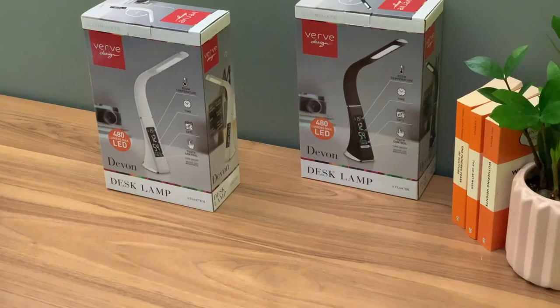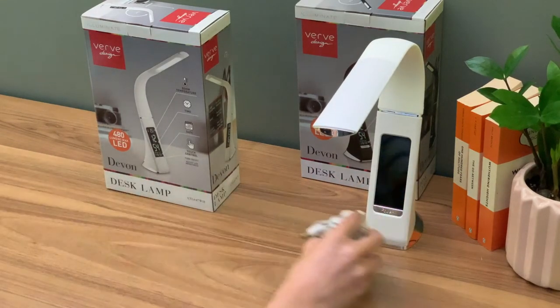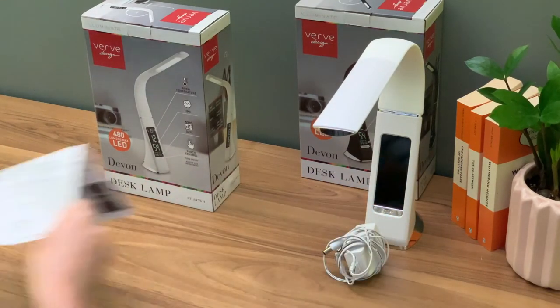Inside the box you will find the Devon desk lamp, the power adapter and an instruction manual.